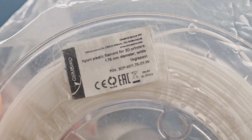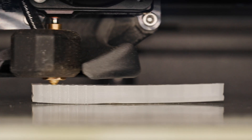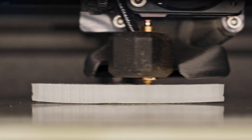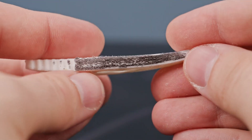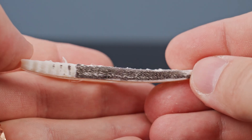Nylon is a fantastic material. It's strong, tough and durable. But try printing with it and you will quickly find out it's no easy ride. Adhesion, warping, moisture — everything seems to work against you. I've had my fair share of failures with nylon myself, but those days are over. Or are they?